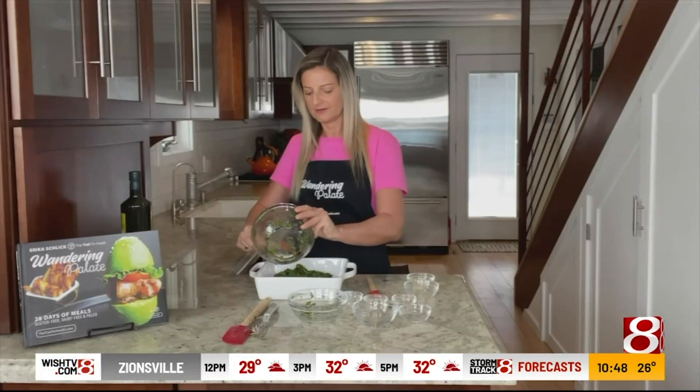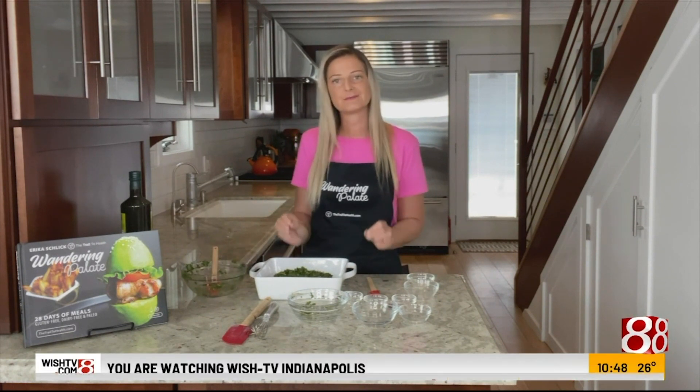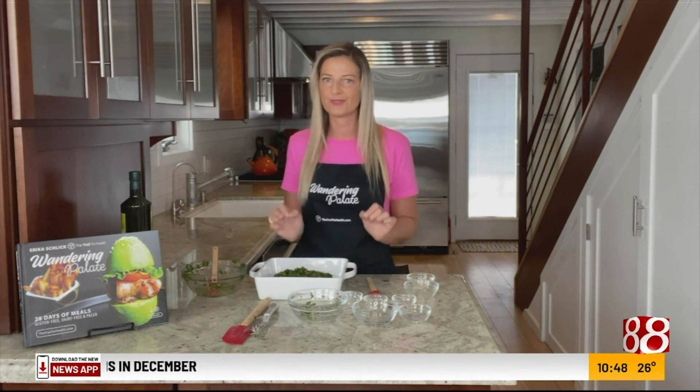We're going to go ahead and put this in the oven. I have my oven preheated to 350 degrees and we're going to cook this for about 15 minutes, then check the temperature on it. Once the temperature reaches 135 degrees Fahrenheit, that's when you want to pull it out, because it's going to continue to cook as it rests. If it's not quite at 135 when you check it, I recommend checking it every five minutes, because this hack cooks your meat so quickly.